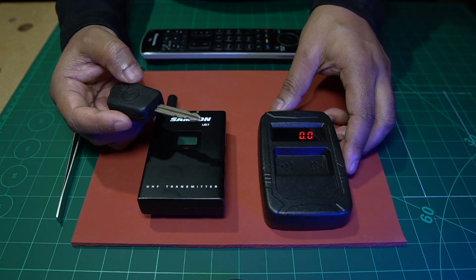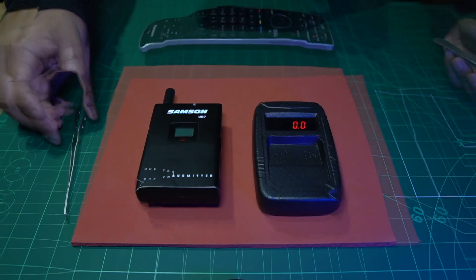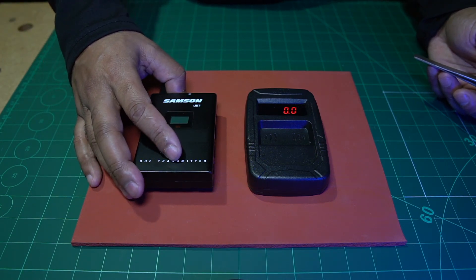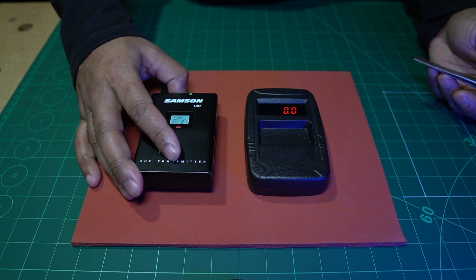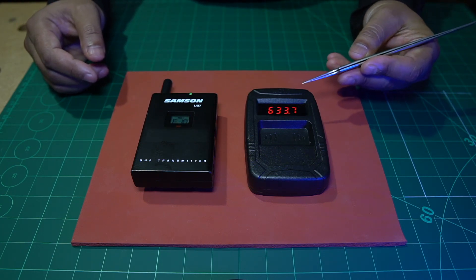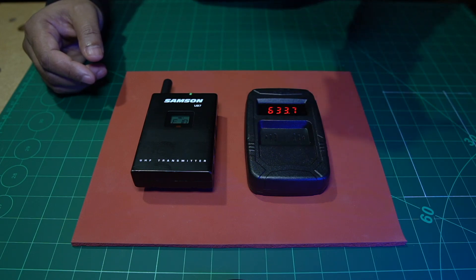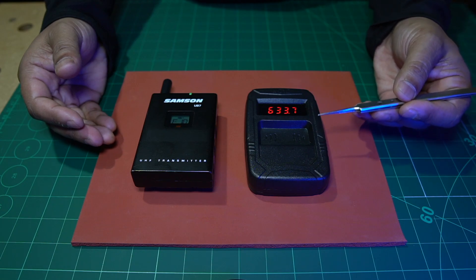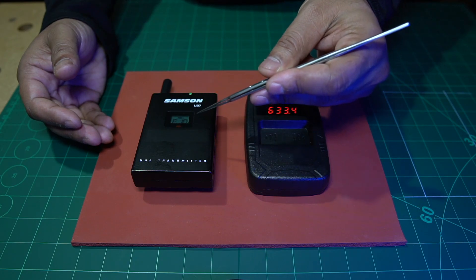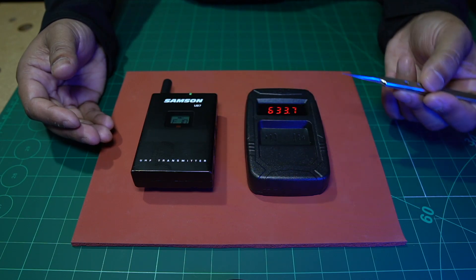Now we're going to use the same tool to test whether the wireless microphone transmitter is giving off an RF signal. I put it next to the device and switch on the transmitter — and straight away the tool picks up a signal of 633 MHz. I can confirm that's correct because this transmitter operates on the 600 MHz bandwidth. Using this tool, we can conclude that the transmitter is possibly fine, and we can turn our attention to focusing on the receiver.